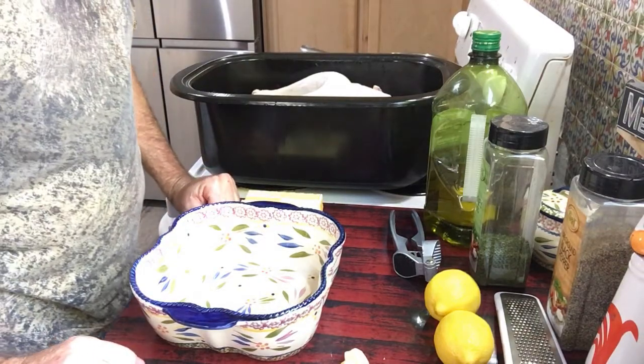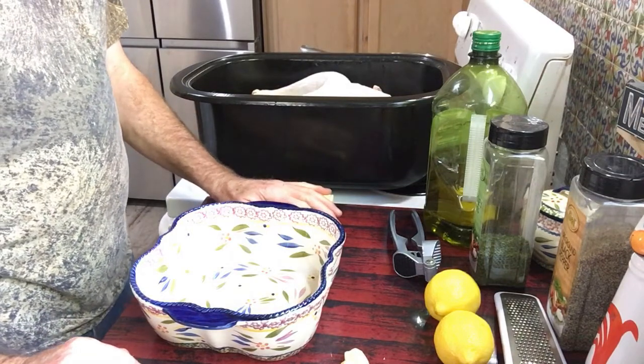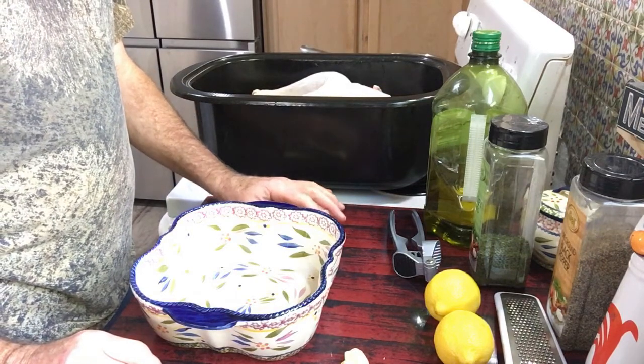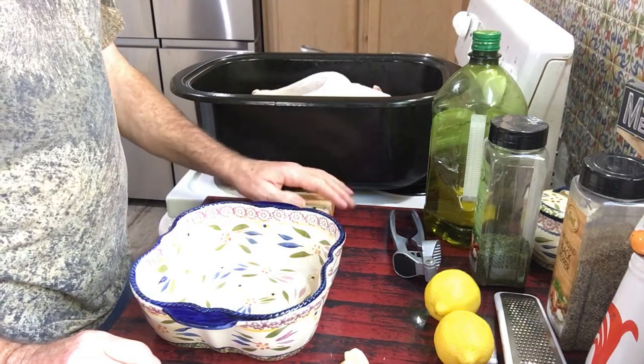Hey guys, hope you had a good Thanksgiving. I'm going to show you how we cooked our turkey for Thanksgiving, and we'll probably do the same thing around Christmas time.